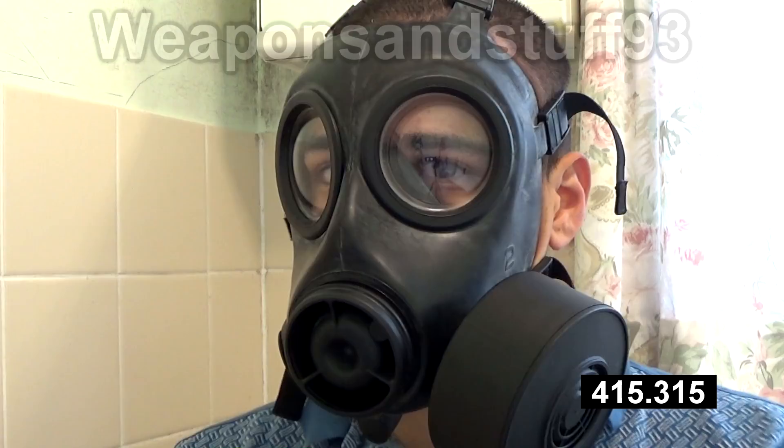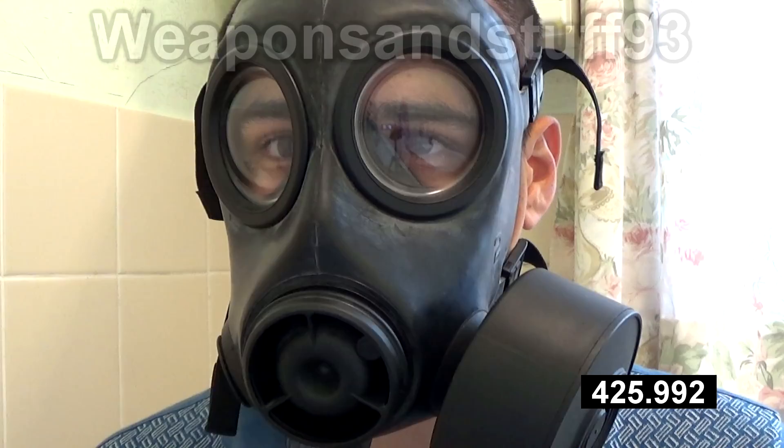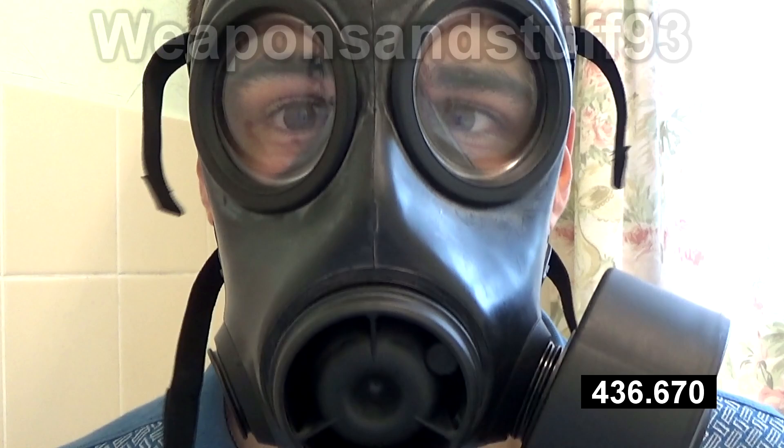It works really well, it's passed the test. It's my favourite mask for those of you who keep asking me what my favourite gas mask is — the Avon CT-12. As far as I'm aware, it's still in production. You can get one if you want one. If you just look around long enough on eBay, you should get one for a good price.